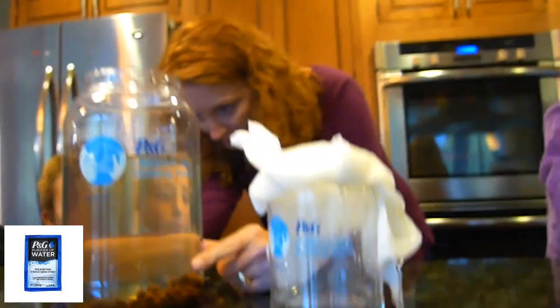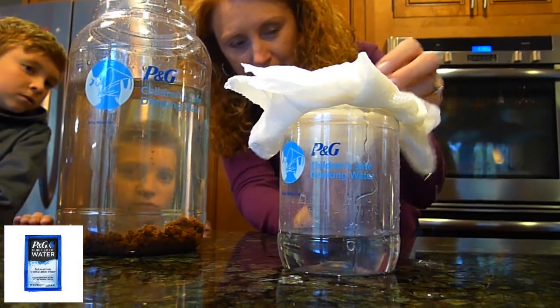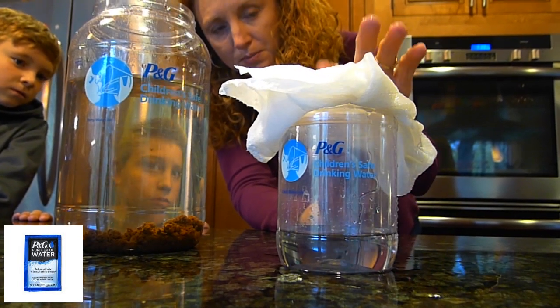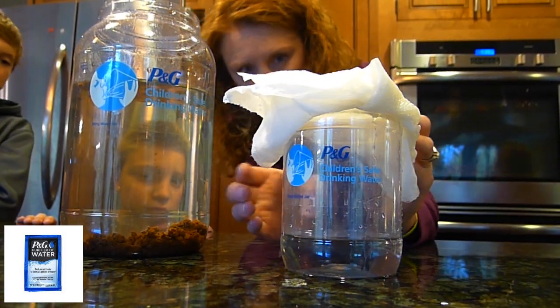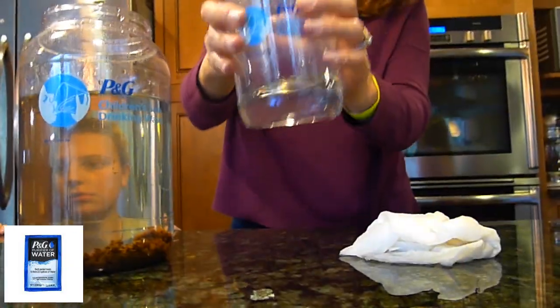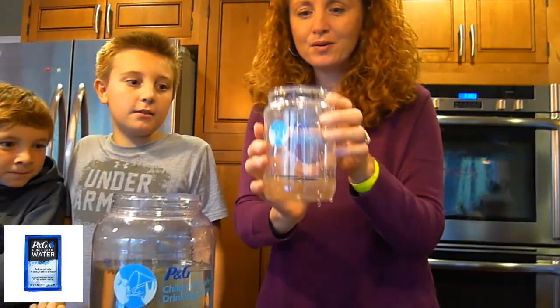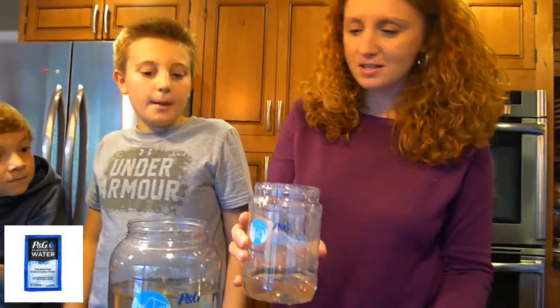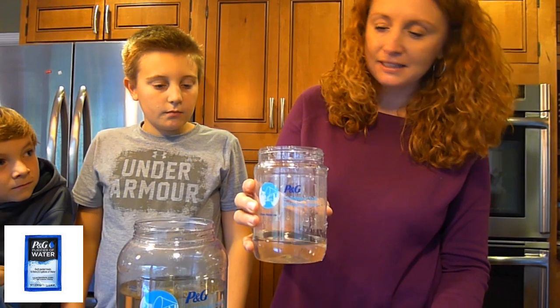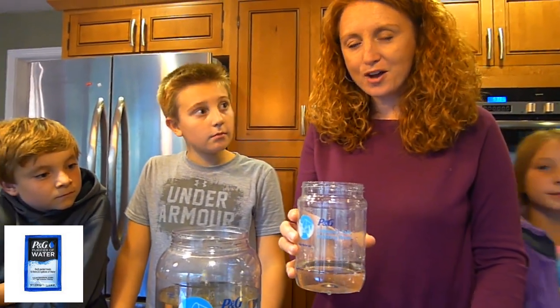Look at all this dirt down here — it's all at the bottom. People would continue to filter through this paper towel or whatever they have, and in the end, look at the water they have. It's crystal clear. Remember how dirty that was? You couldn't even see through it. Mission accomplished — it works, it's awesome, and it gives people clean water. That's important. Find out more at Akron Ohio Loves.